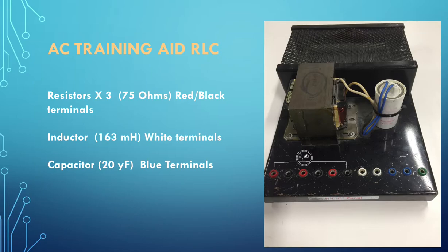The red and black terminals go to the resistors, the white terminal goes to the inductor, and the blue terminals connect to our capacitor. So now you've got some idea of what our main training aid looks like for doing resistance, inductance, and capacitance - R for resistance, L for inductance, C for capacitance.